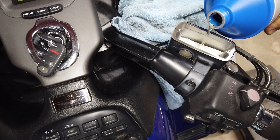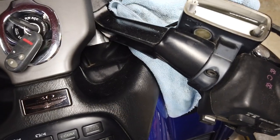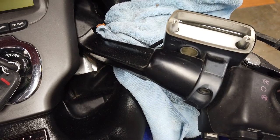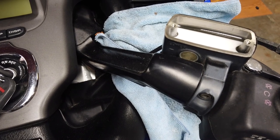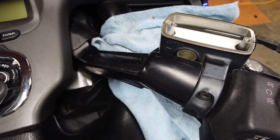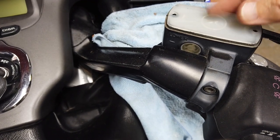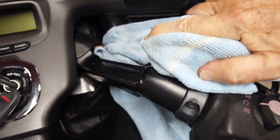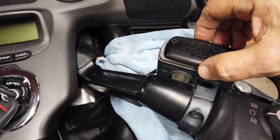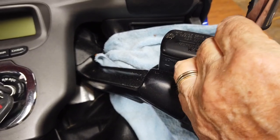We did upper right and lower left. It basically took two reservoirs of fluid to clear out those two channels. Now we're also going to have to bleed more on the front to do the rear. We've done the front master cylinder and now we're going to do the rear master cylinder, all in this one video.